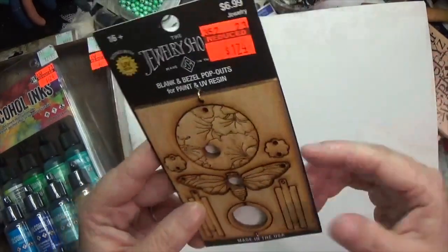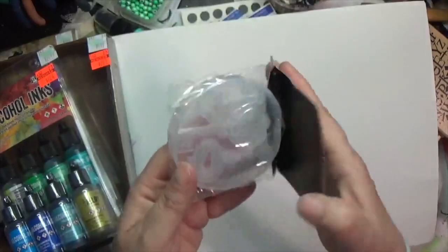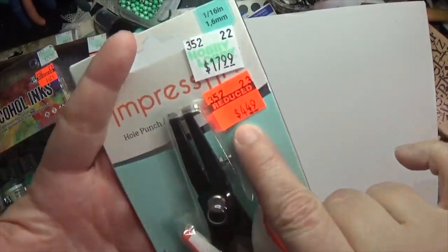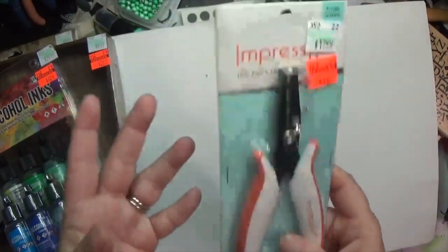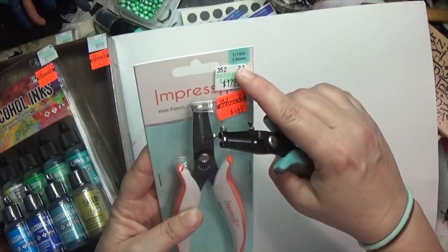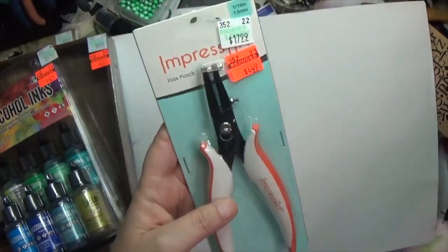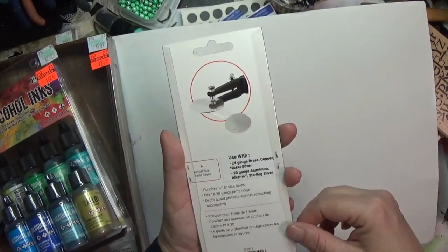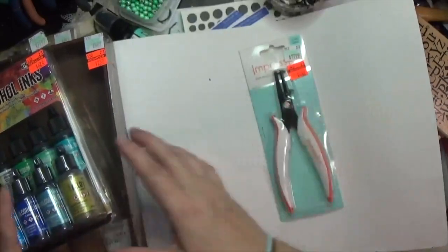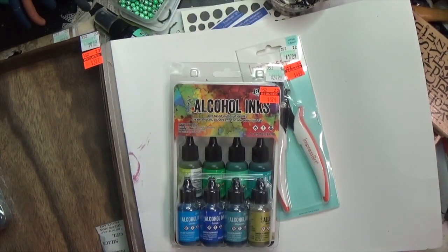I got a resin mold of keys for $1.74. Then a ton of the ImpressArt stuff was on clearance — I got an 18-piece metal punch set for $4.49. It's probably similar to my 1.5 millimeter — this one is 1.6 millimeter, which is 1/16th of an inch. That was my clearance haul from Hobby Lobby and I am tickled to pieces getting these prices. I hardly ever buy anything there unless it's on clearance.